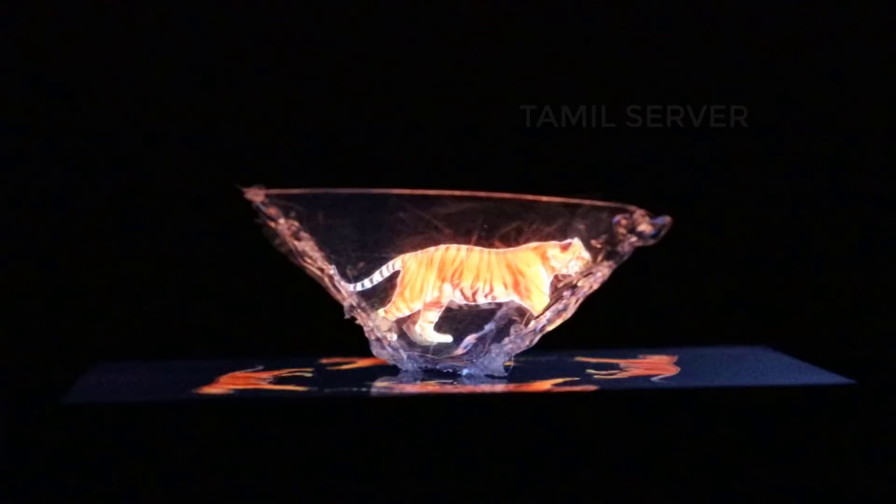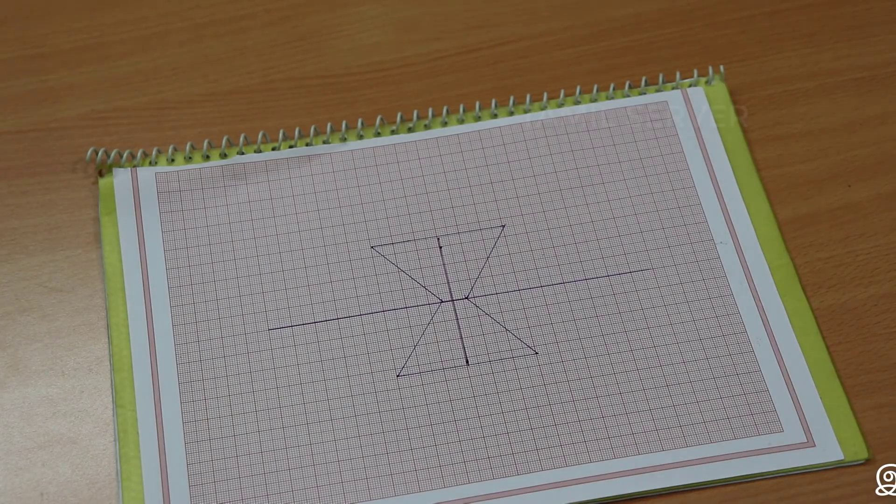Friends, if you have seen the interesting video on our mobile this week, we'll create a simple symbol. This is a hologram projector. How are you ready for this project? It's very simple.